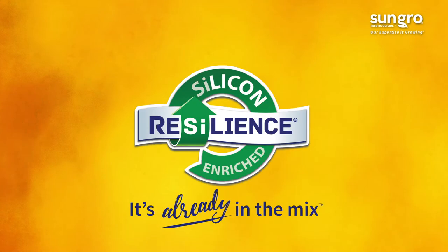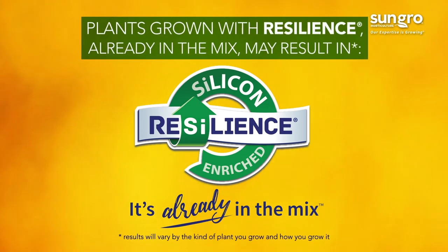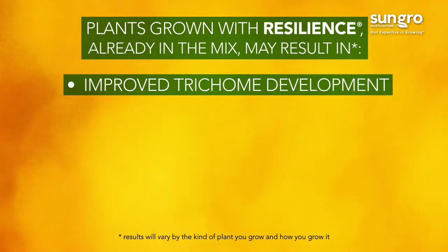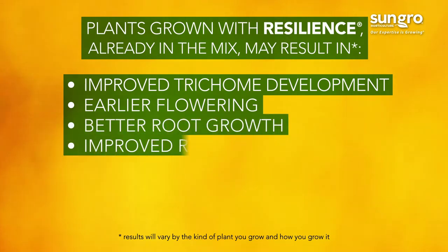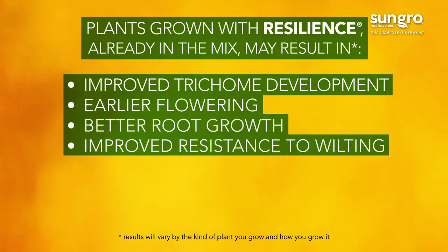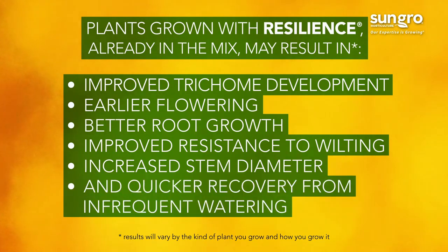It also contains Resilience, our trade name for silicon, a beneficial plant substance. Plants grown with Resilience already in the mix may result in improved trichome development, earlier flowering, better root growth, improved resistance to wilting, increased stem diameter, and quicker recovery from infrequent watering.